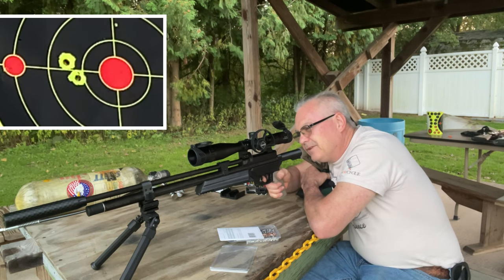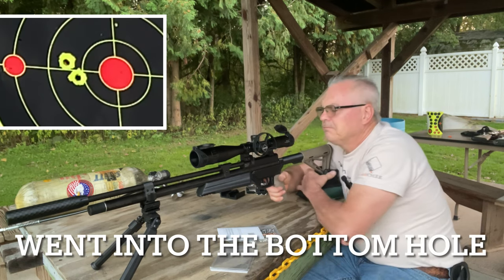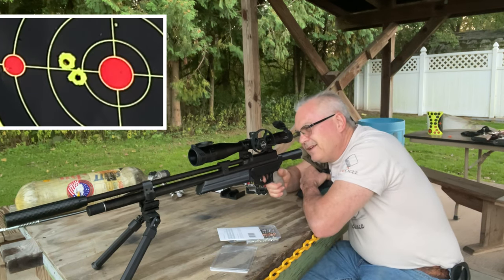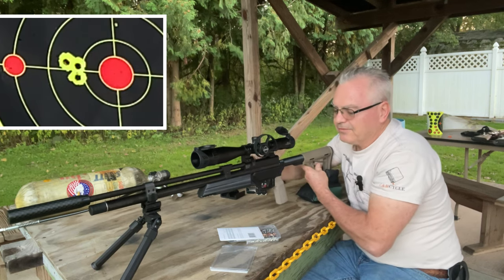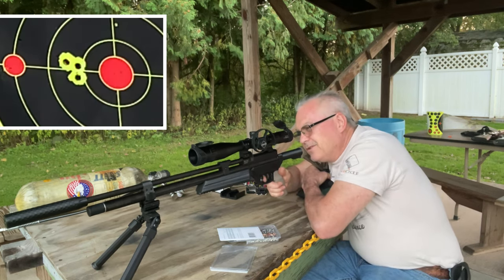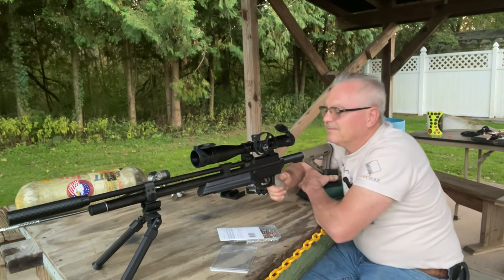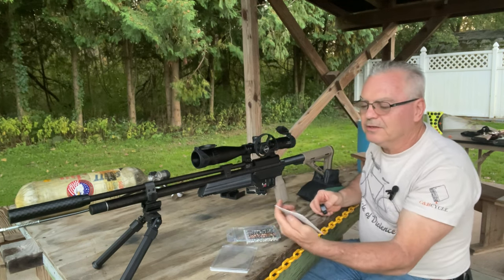The scope is so nice. I think that went into the same hole as one of the other ones — I did not even see it. Yeah, that's a nice looking group. I might have to find some more of these Barracuda Hunters. Oh yeah, really nice — that is super nice. This is really turning out to be a pretty nice gun. I've been shooting it a little bit off camera too.